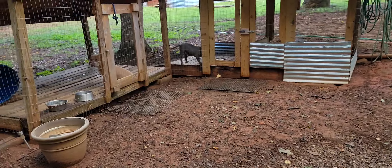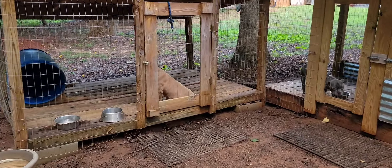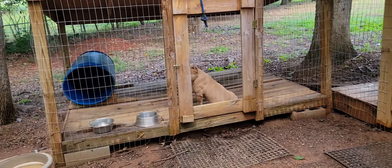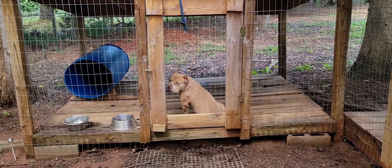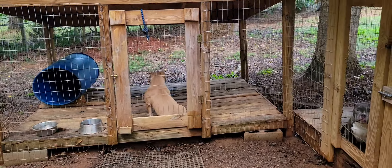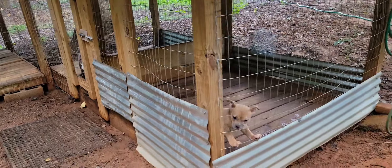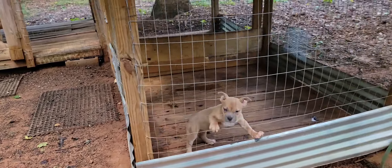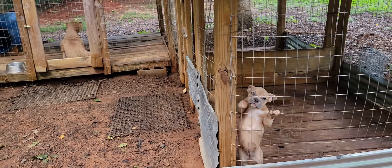Yeah, we're just hanging out. Hope everybody had a great Father's Day — didn't put a video up — and also hope y'all had a good 4th of July. I'm not a huge fan of the 4th, you know — Independence Day is awesome — but the dogs, they hate the fireworks. I have to put a lot of them in the building and it still stresses them out.